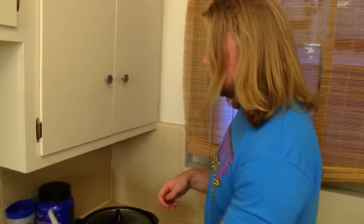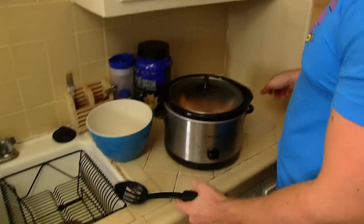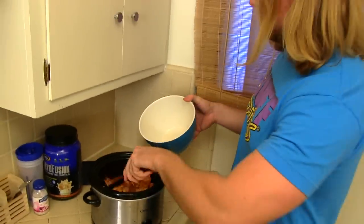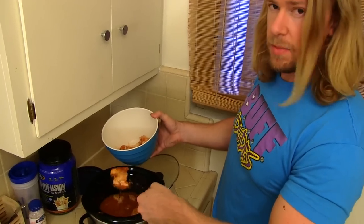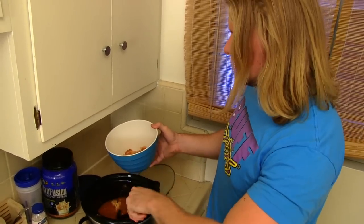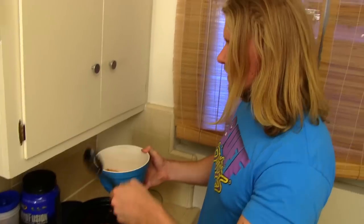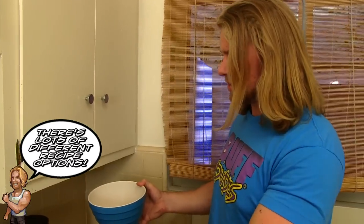So what we're going to do now is take the chicken and begin to put it into the bowl. The great thing about this is it's going to be your base for really all the lunches you can have during the week. I marinate the chicken in the salsa.